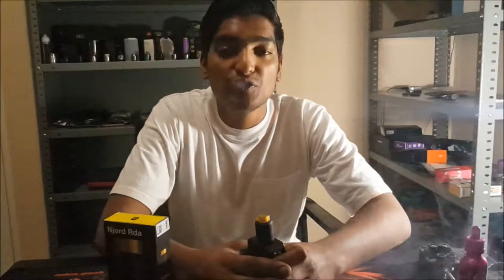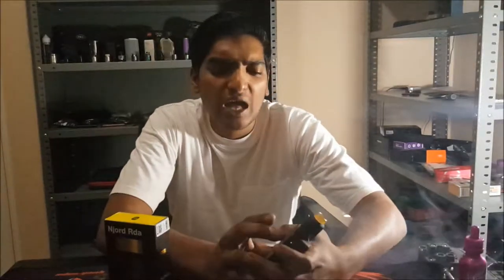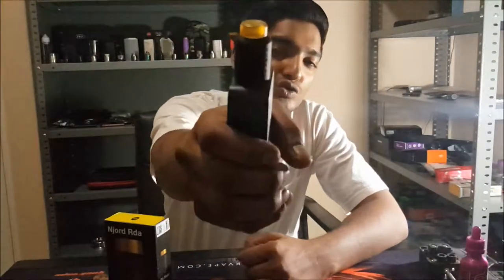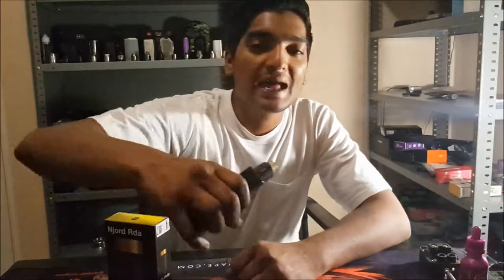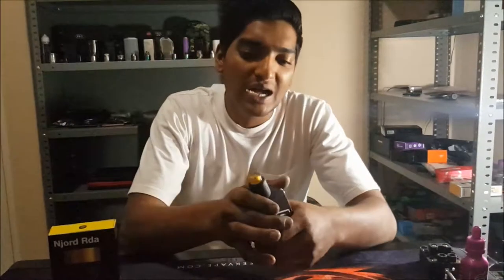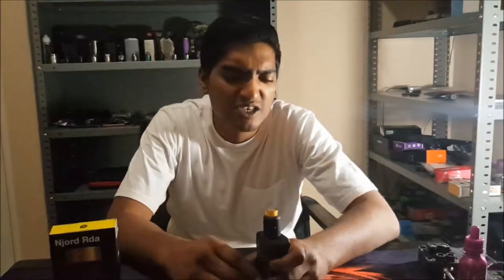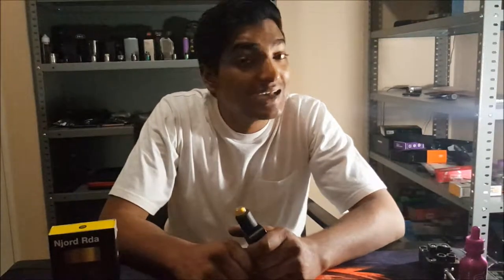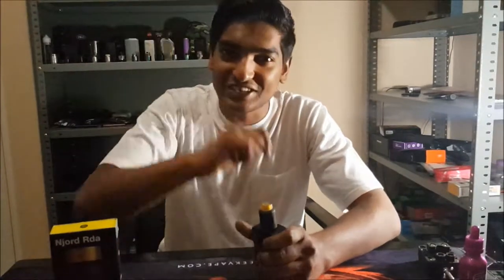I'm here with a new review for you guys. Today I am reviewing something that's got a lot of hype behind it — it is the Nord RDA by Atom Vapes guys. Not the box here, that's the box. And let me tell you guys, a lot of hype, but hmm, let's get down to the unboxing guys and let's discuss it.